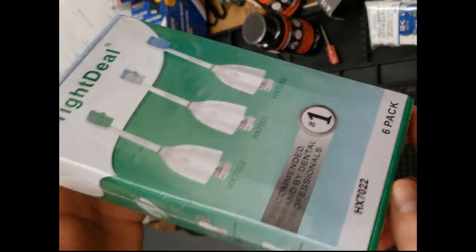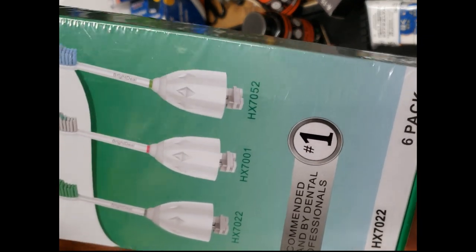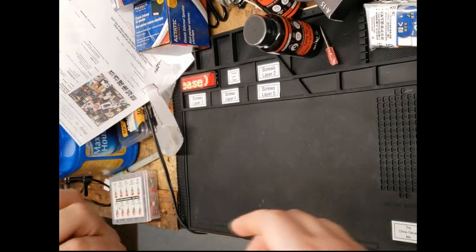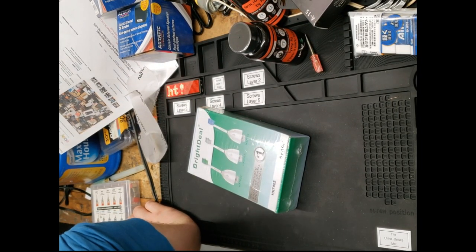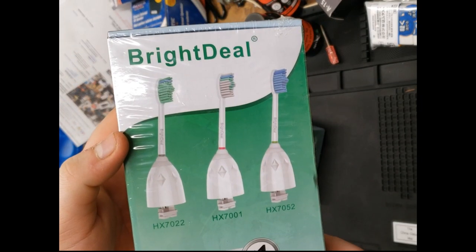Bristles fade with use as a reminder to replace the brush — toothbrushes! Oh my goodness, replacement heads for an electric toothbrush that I don't have. Compatible with handles — you don't even get the handles, it's just replacements. That's something I could probably resell. Looks like another one too — yep, looks like the exact same thing.